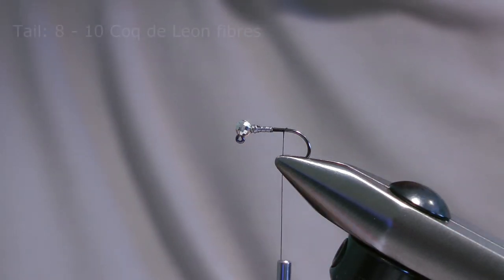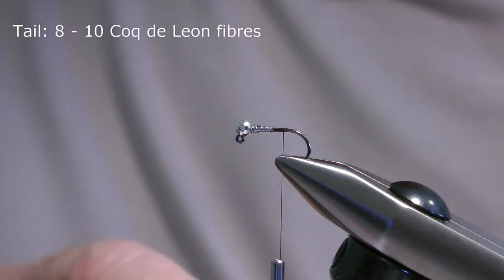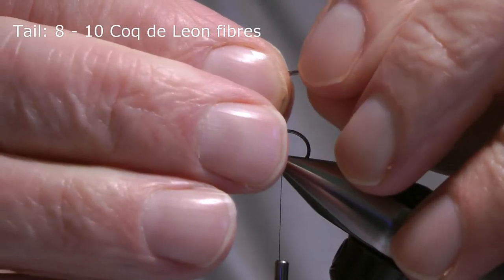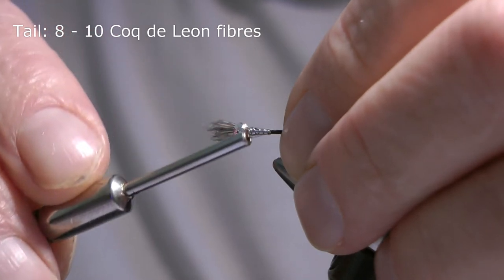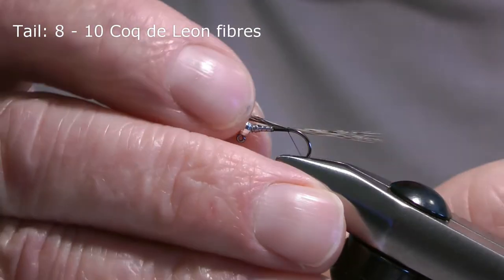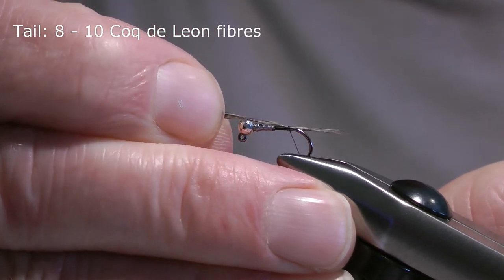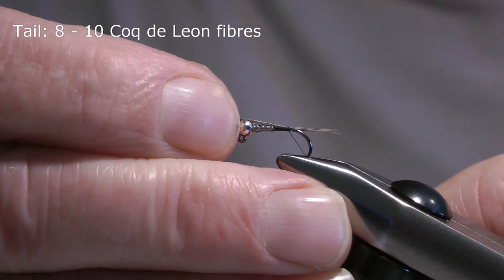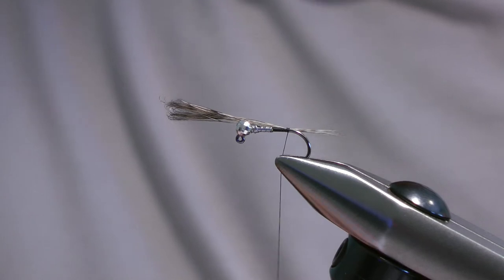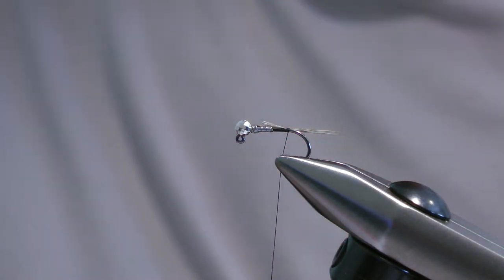The tail is a few fibers of cock de Leon. I don't want too many — you don't want the tail too bulky. I normally use about eight to ten fibers, so I'll take one or two wraps to hold it in position. I'm going to keep the tension on the thread and then pull the fibers through until I've got the required length, which is approximately equivalent to the length of the abdomen. Take another wrap to hold it in position and then snip away the waste.